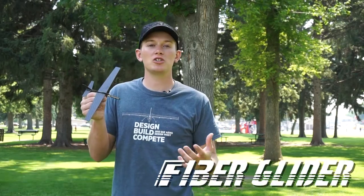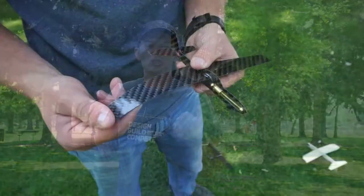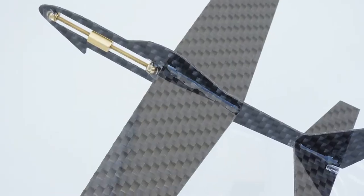Hi, my name is Trey Sorensen and I'm the creator of the FiberGlider and I wanted to introduce it to you today. The FiberGlider is made out of high quality carbon fiber, which is strong, lightweight and looks amazing.